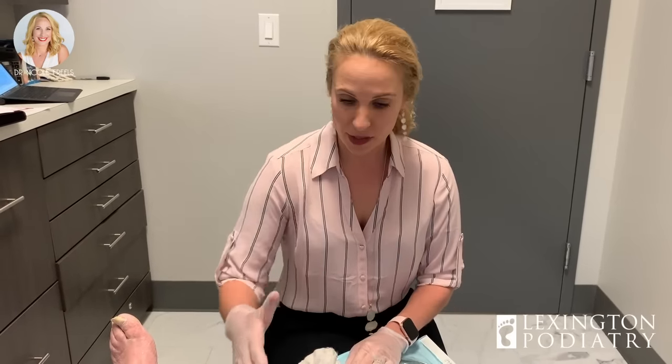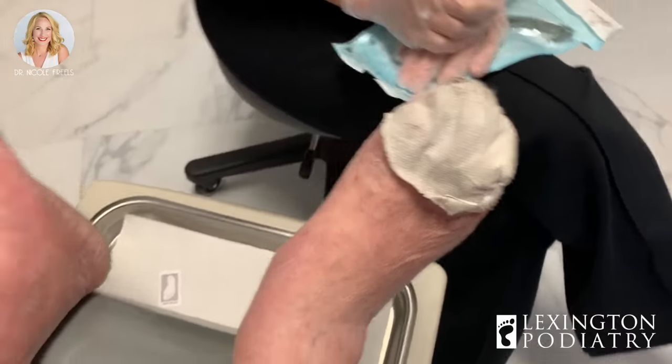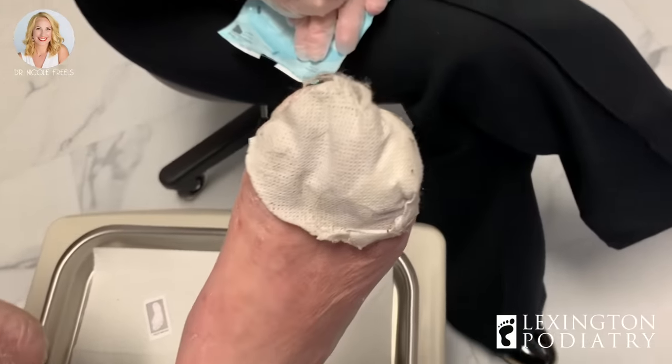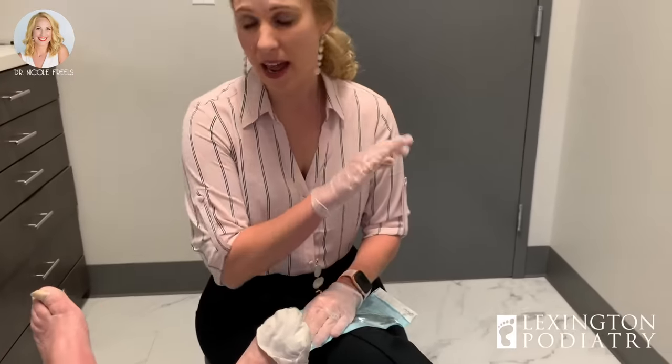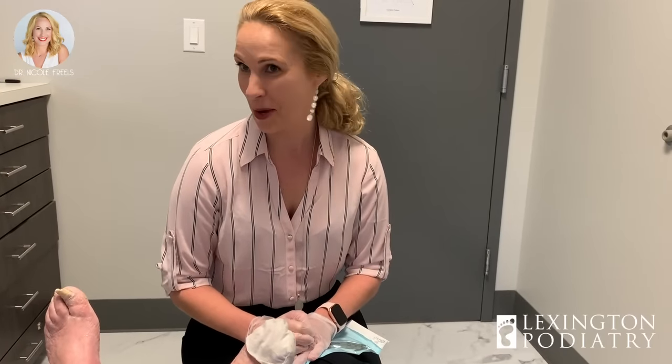I thought this would be a good case for you guys to follow along. There's a piece of bandage over on this foot, and you said you keep gauze in between. It's sore — not broken open, but it's sore. Our goal today is to get everything cleaned up. You can watch the whole process and then we'll give her a pair of new feet — probably lose about five pounds of toenails, a little lighter when she walks out.